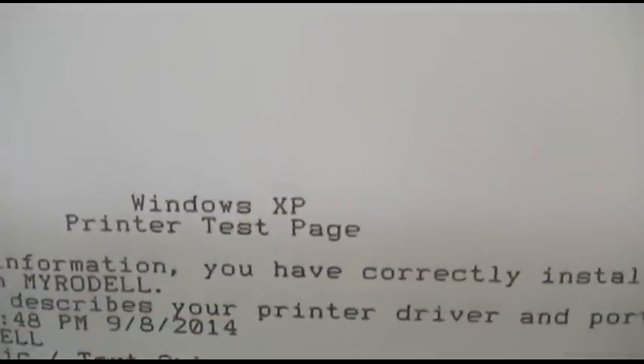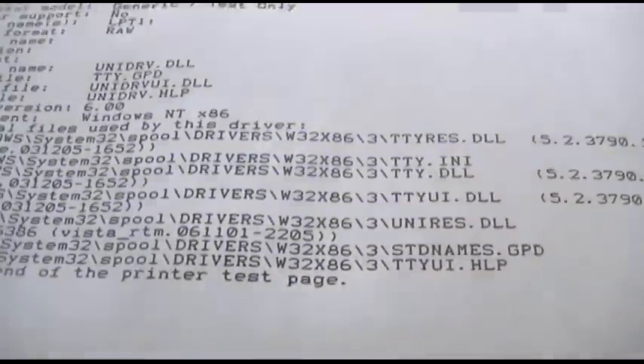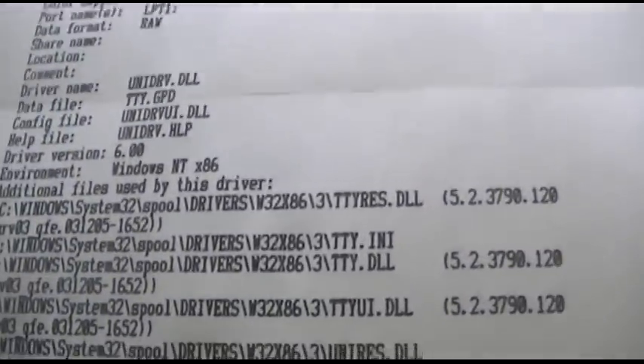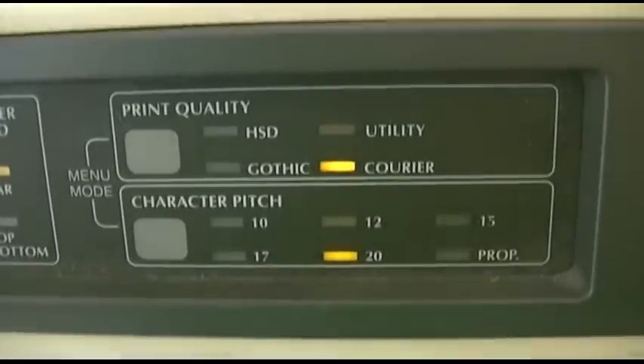And what the hell, one more — spool that one up. You can see this is a little bit different font, still pretty quick, and looks nicer, but it takes a lot more time. And that's it — on 20 characters per inch in Courier.